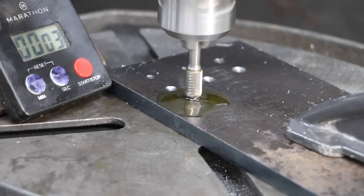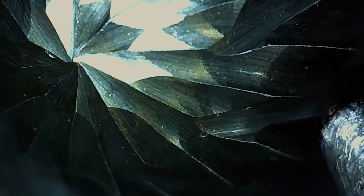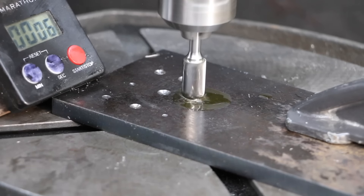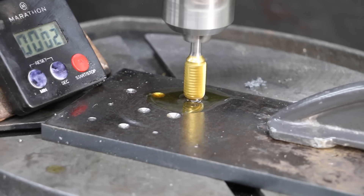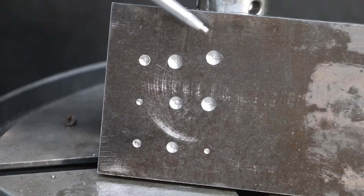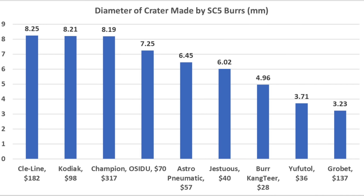The Grobit performed very well in the other tests but really struggled here, making only 3.21 millimeters — though it held up very well with very little visible wear. Just like the Kodiak, the Cleline made very good progress and a large pile of shavings, barely taking the lead from the Kodiak at 8.25 millimeters, and held up very well with very little visible wear. The Champion seems to be cutting just as fast as the Kodiak and Cleline, finishing a very close third at 8.19 millimeters and still in very good condition. So the Cleline finished first at 8.25 millimeters, with the Kodiak and Champion close behind at 8.21 and 8.19 millimeters respectively.